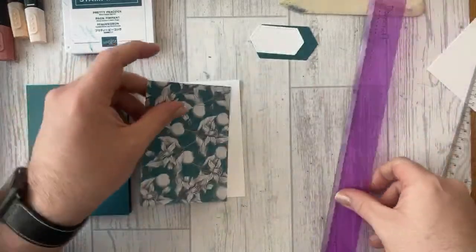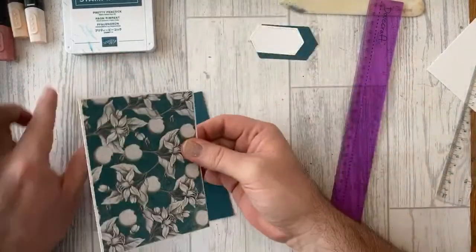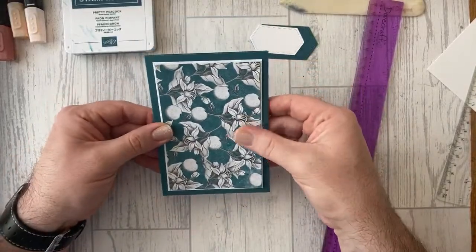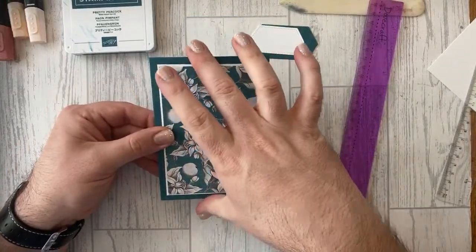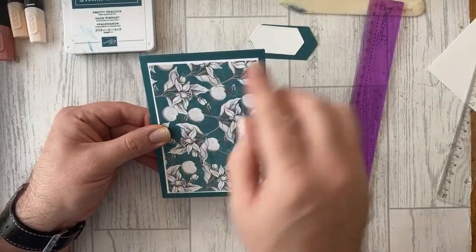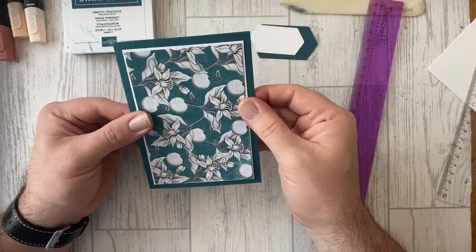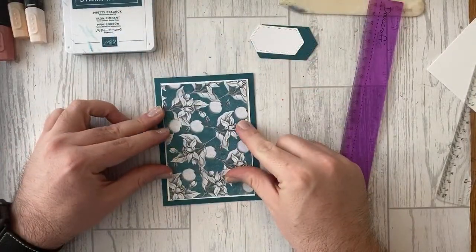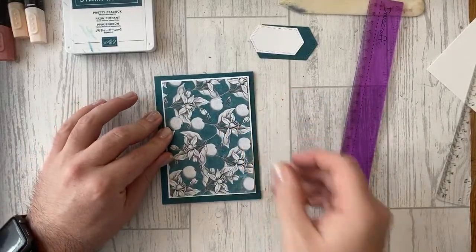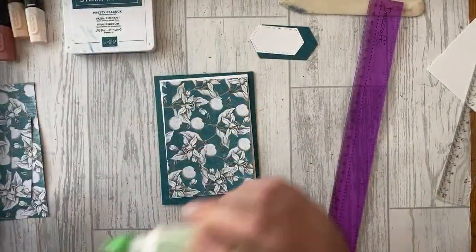We used to go 5mm borders but we've gone smaller — I quite like smaller borders at the moment. I like going a centimeter smaller than the card base so you can show off the actual color of the card base. Don't be scared to go smaller and use that offcut. You get a bigger sheet and offcuts from it — don't waste them!